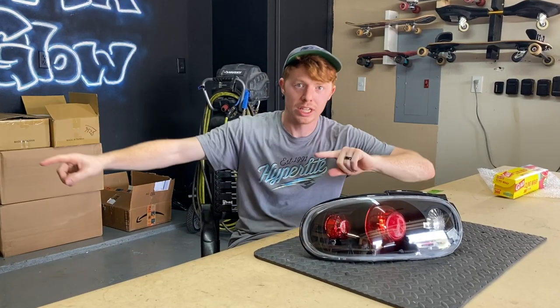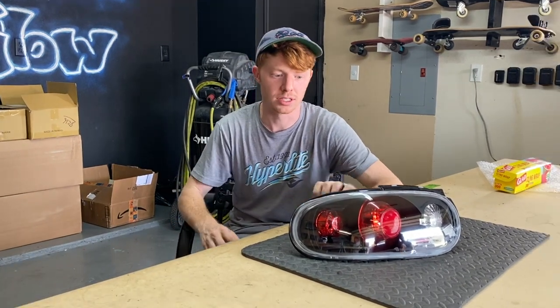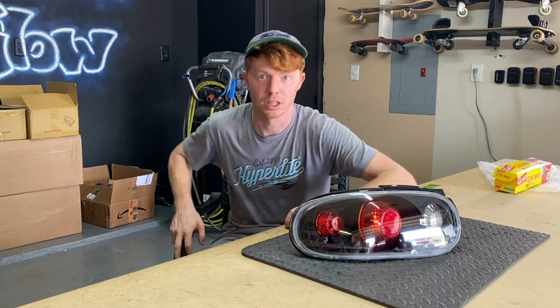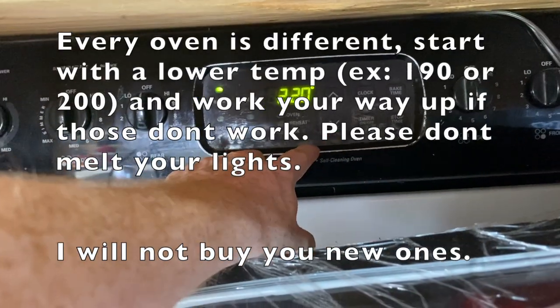Step one is going to be to preheat the oven. You do not want to put the light in while the oven is preheating — with those coils glowing red, it's going to melt this lens really, really quickly. I like to do 220 degrees for about eight minutes.